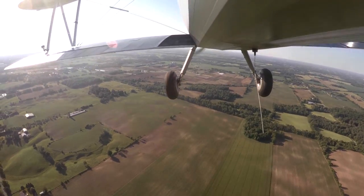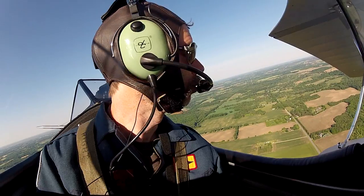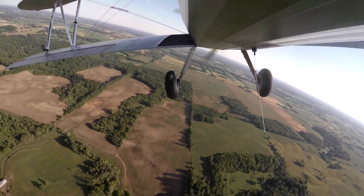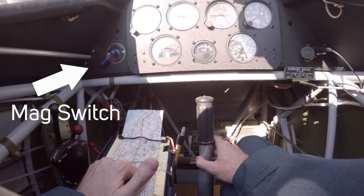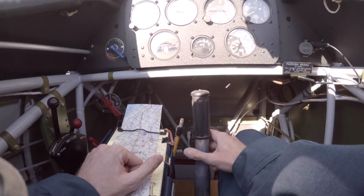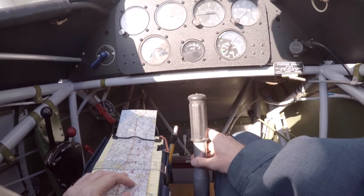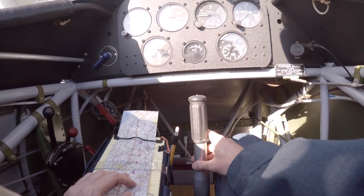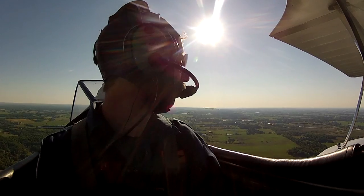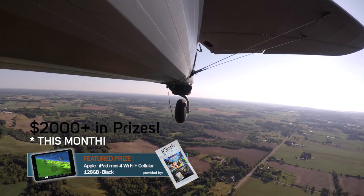Getting the runway in use from Brantford Unicom. It's left-hand circuits for 2-3, so staying to the right — maybe over the river — keeping the runway in sight off the left side until getting closer. It's proof that flight suits aren't just nerdy, because you can't put anything down in the Stearman. If you drop it, it's going to be in the tail. So everything has to be secured — I even put an elastic on my clip for the map so it won't fall.